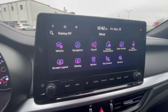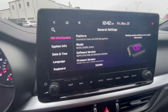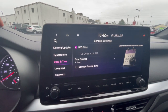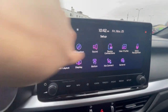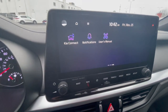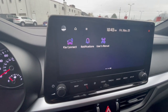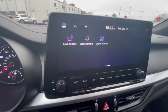Let's go into General settings. This is where you can do computer updates for the touchscreen. You've also got system info, user's manual, modem information, storage information, and date and time if you need to adjust it. You can change the language and adjust the keyboard. Scrolling to the other side, you have Kia Connect and the user's manual again. Kia Connect — the app is actually called Kia Access — lets you use remote start, climate control, lock and unlock the car, check vehicle diagnostics, see your fuel level, mileage, and more.